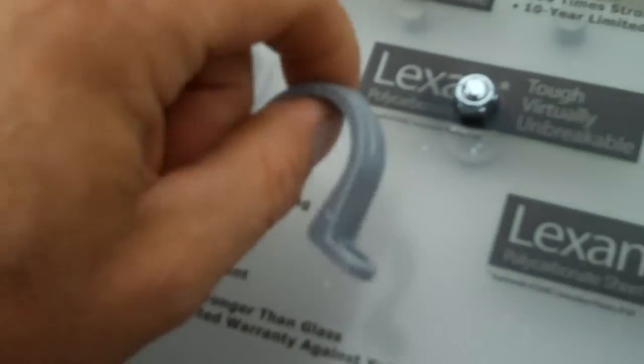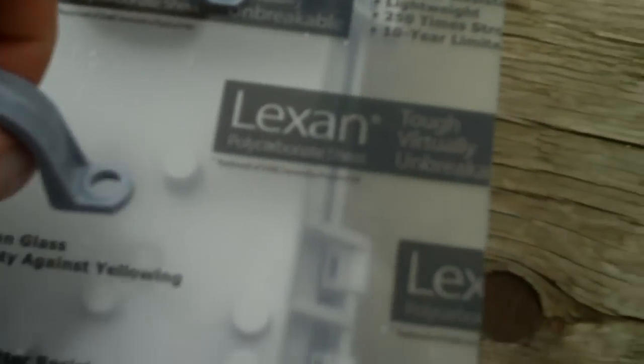Now I'm going to decide where to put these mounting brackets. I was thinking maybe two or three per section to give it double stability with two poles in the ground instead of one, so it wouldn't twist. I'm just going to lay that out and figure out what I'd like to do.